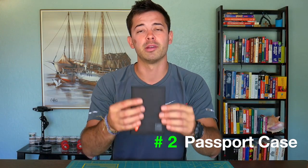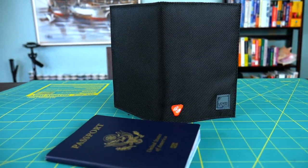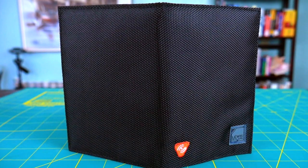The number two item is the RFID blocking passport case. This is a really straightforward case that you can put your passport inside to keep the RFID chip safe. These are great because you can quickly put your passport inside, stick it in your pocket, and you're good to go.